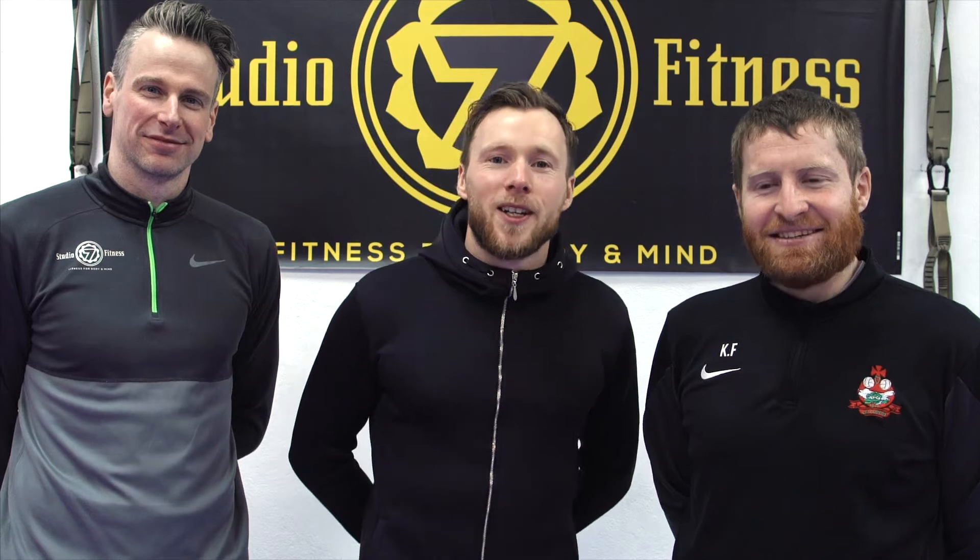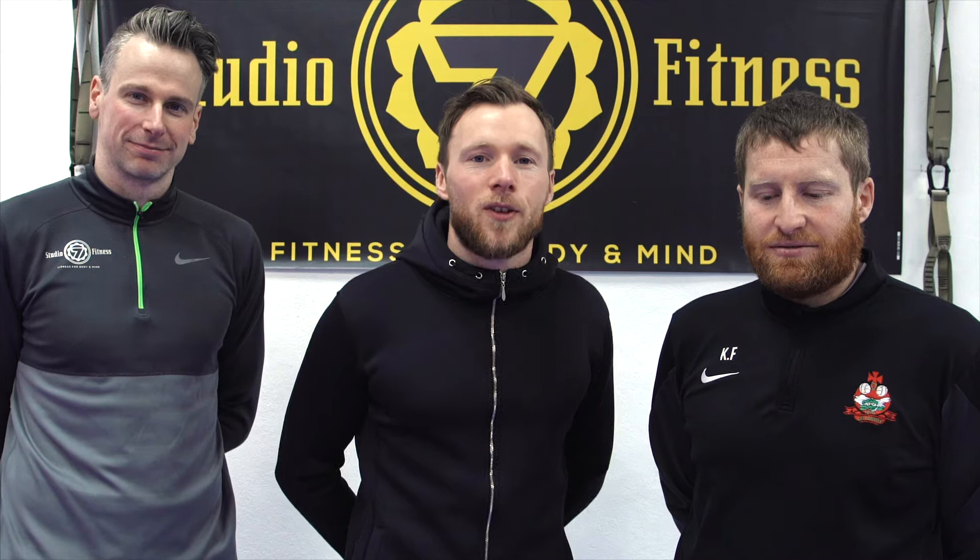Hi guys, Brendan and Ciaran here from the GAGK, along with Mike Lindsay from Studio 7 Fitness. Something a little bit different today. Up till now we've been focusing on on-the-field exercises and drills to hopefully take our game to the next level. So today we're going to be focusing on some off-the-field stuff to help improve our mobility and flexibility to make that on-field stuff a little bit easier.